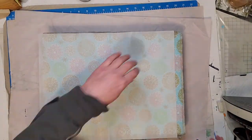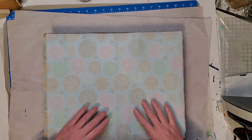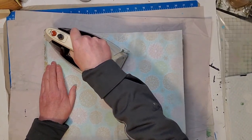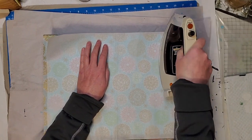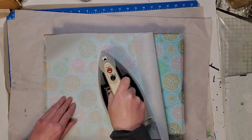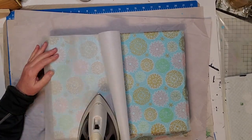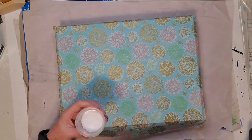I laid my napkin down and put a piece of parchment paper on top, then used a dry iron — no water, not on steam, just the cotton setting — and went over the whole napkin, smoothing it all out. The heat from the iron reactivates the Mod Podge so the napkin sticks to your piece. This is a great method for pieces with a nice flat surface, and your napkin turns out so smooth. I just love this method!